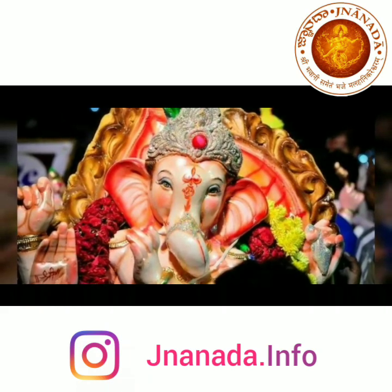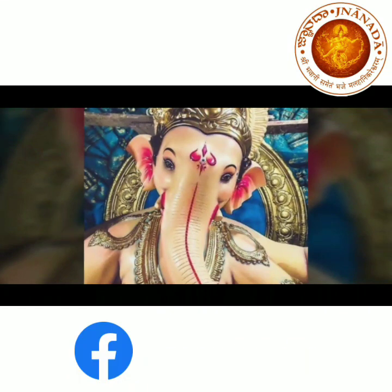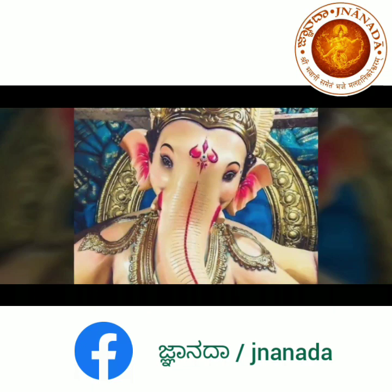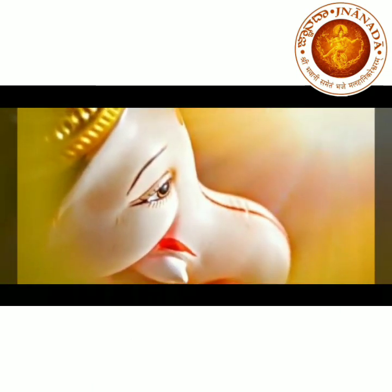Yes, it is important that conservation is done in the name of Ganesha instead of harming water and soil, which are parts of the environment. So, what we need to do is this: